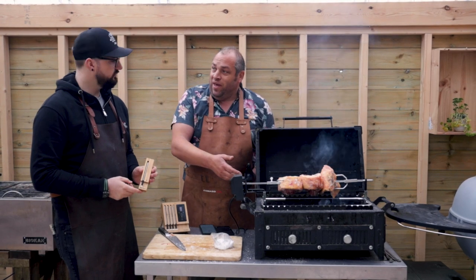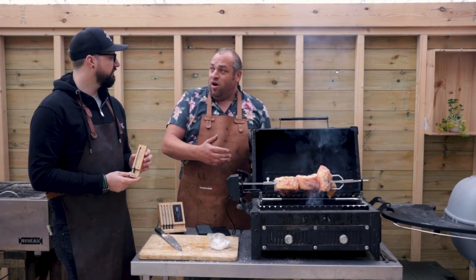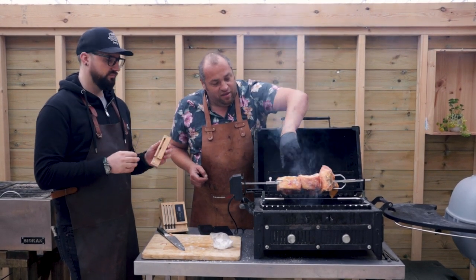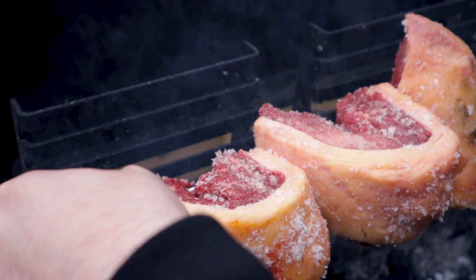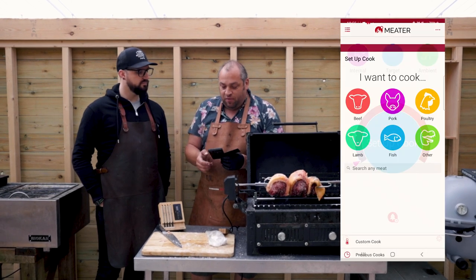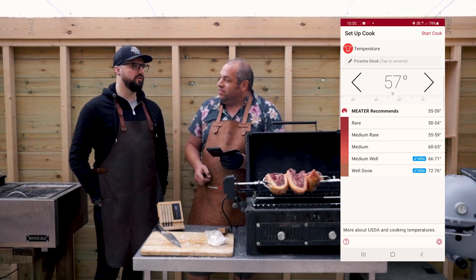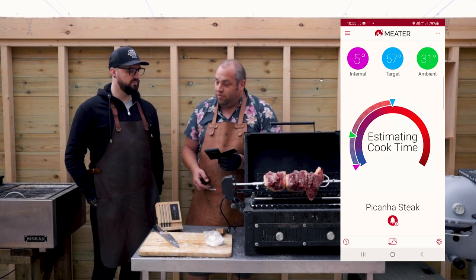Picanha's on. We need to get some temperature control and Meater Plus is absolutely perfect for this — it's no wires, so we can use it on a rotisserie without having wires wrapped around. It's the only one that does that and it is amazing for that. Let's get it in — going for the middle size one, pop it in from the side. Probe's in, it's turning. Let's set up the cook: opening my Meater app, set up cook, beef — there's actually a setting for picanha, very cool. How do you like your picanha? Medium. So 57 degrees — done, easy.